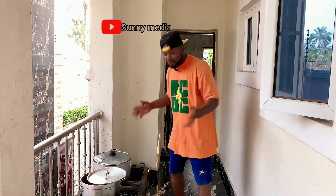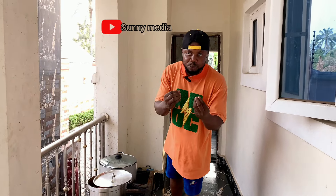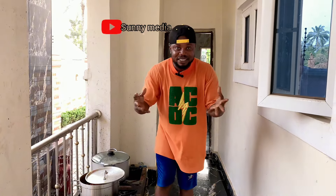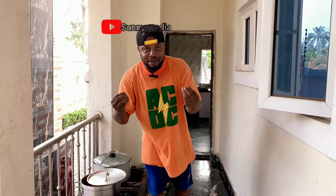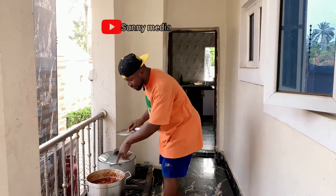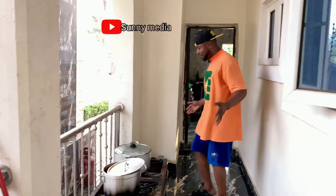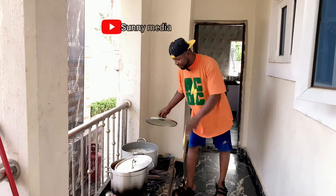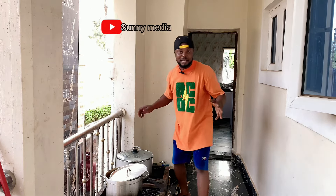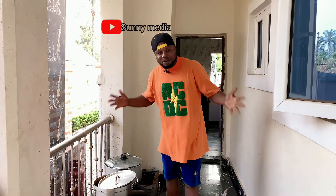So guys, hope you saw everything. This is how we cook Nigerian stew. Hope you are able to see the difference between the stew and the soup. We make our soup thicker — we put thickener inside the soup, that is why you usually see Nigerian soup coming out thick. And this is our tomato stew. I'm also boiling rice — if you want to know how I prepare the jollof rice, let me know in the comment section so I can do a video on how to make it.